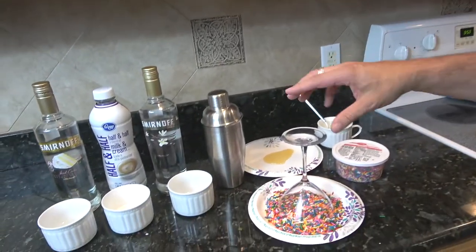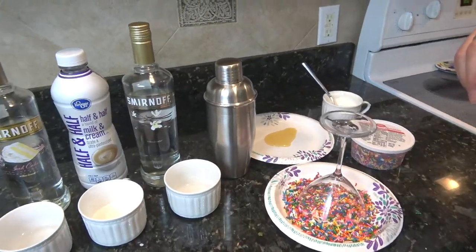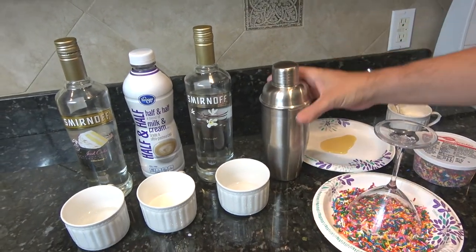Hey everyone, thanks for tuning in to Mr. B Cooks. Subscribers, you know I appreciate you checking back. New viewers, you should become subscribers because you get great recipes like this, which happens to be more of my Mr. B Drinks trend. So tonight we're going to be making a birthday cake martini.